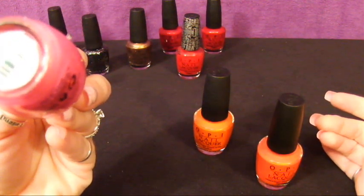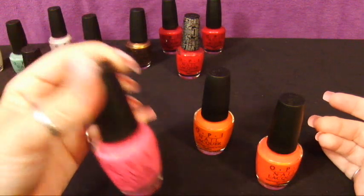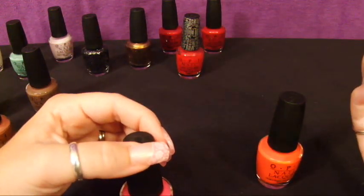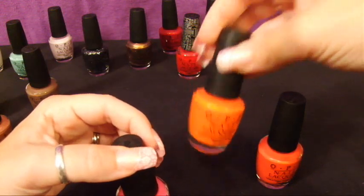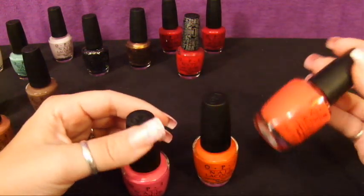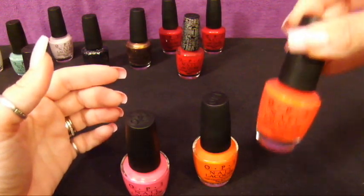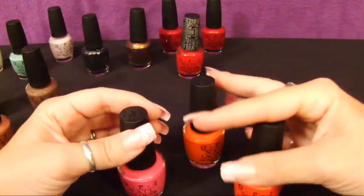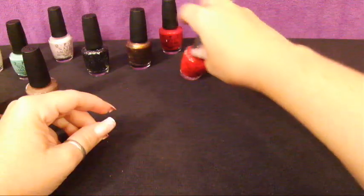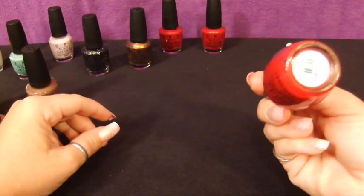These are some of my bright OPI colors with matte finishes. I have three: 'Kiss Me on My Tulips,' a really hot pink from the Holland collection; 'Roll in the Hague,' again from the Holland collection; and 'Red Lights Ahead Where.' These were just some really bright, summery colors — great bright matte colors for summer. I really like these.